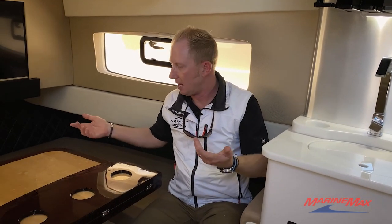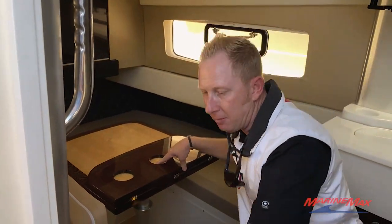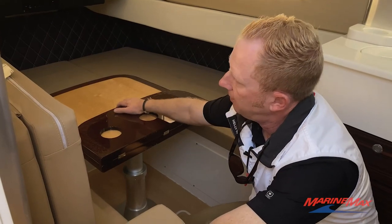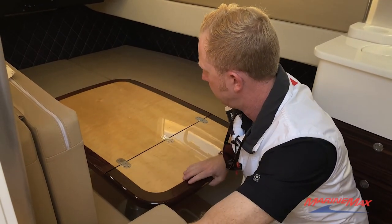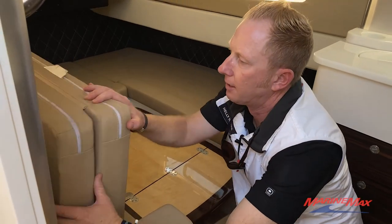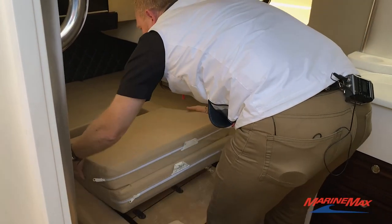This is a really neat option — you've got a little table to sit at where you can eat, have drinks or cocktails, and get out of the weather. Or if we're going to use it as an overnight boat, you just drop this table down, flip it over, and convert it into a nice little berth to spend the night.